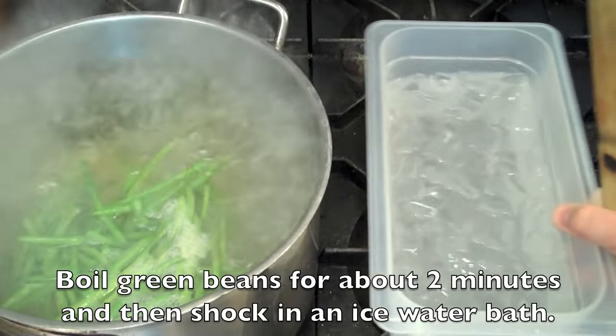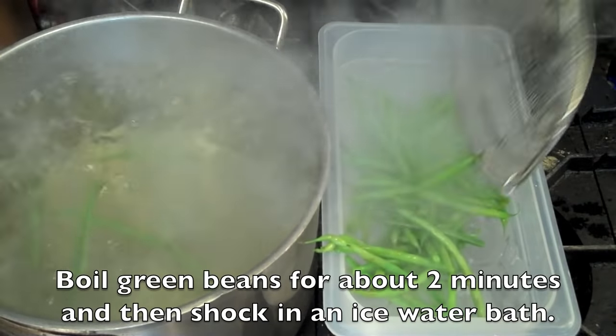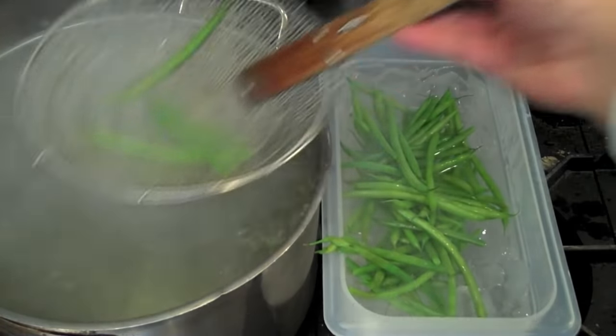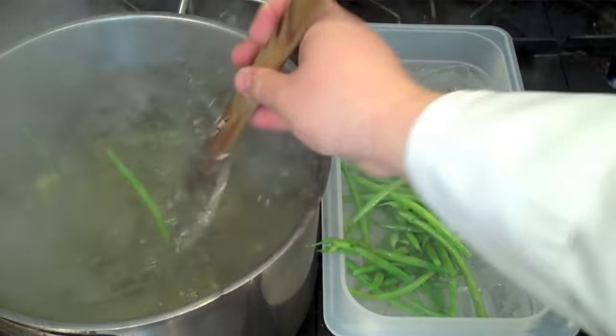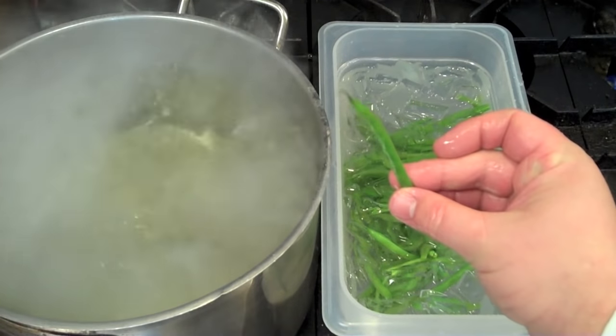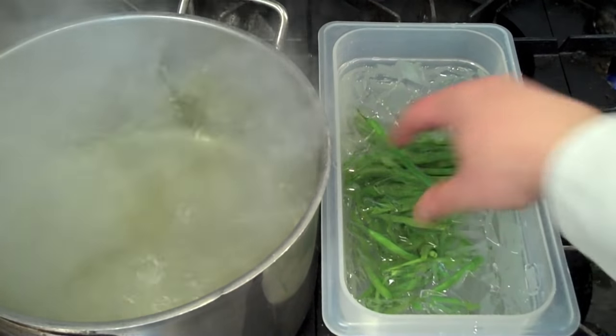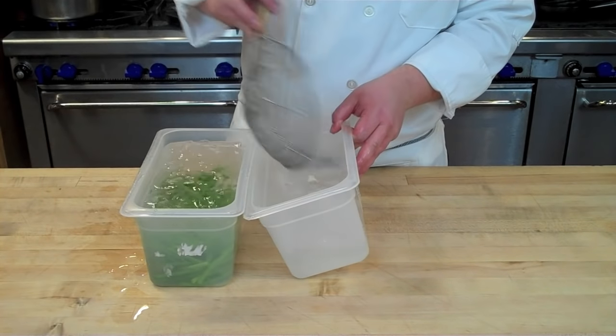After you've boiled for about two minutes until they've tendered a little bit, you're going to drop them into an ice water bath to shock them. That'll help set the color and also rapidly cool down the green beans so they don't overcook. You can give a little test to make sure that it's the proper consistency — you still want some crunch to them because you will be doing a secondary cooking process.